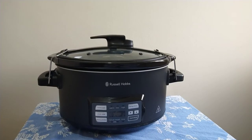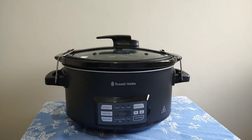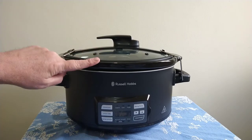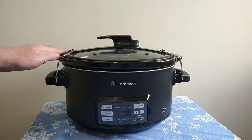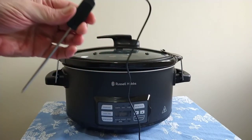Hello, I'm Simon with a little review of the Russell Hobbs Master Slow Cooker and Sous Vide. First I'll show you what's in the box: the cooker itself, a 6-litre ceramic bowl, and a lid.